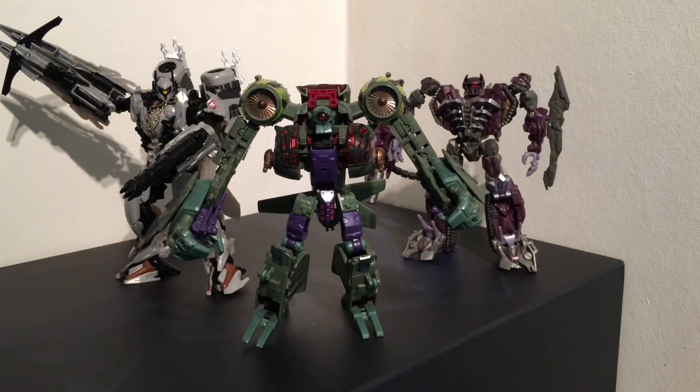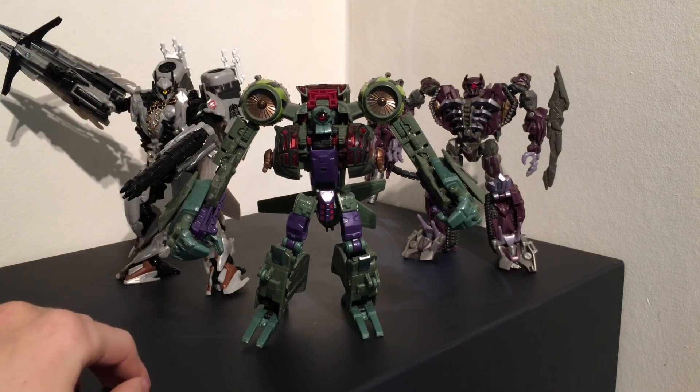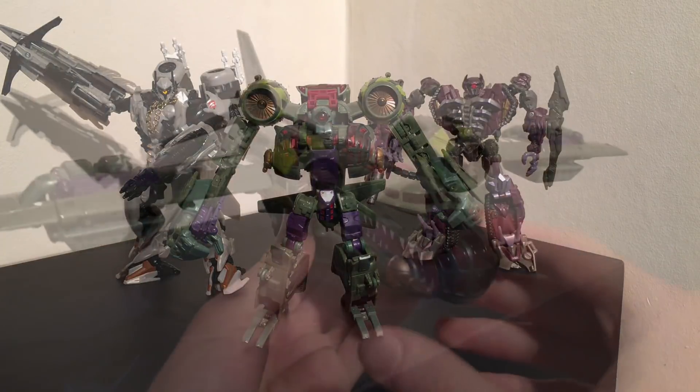For some size comparisons, here is Lugnut next to Voyager Class Nitro and Voyager Class Shockwave. As you can see, the one similarity that they all have is that they are all Cyclops bots. If you look at Nitro, you can definitely see some resemblance to Lugnut — the turbines at the top, the Cyclops eye. And in the movie and in Transformers Animated, they do have very very similar personalities. So essentially, I do believe that Nitro is just the movie version of Lugnut.